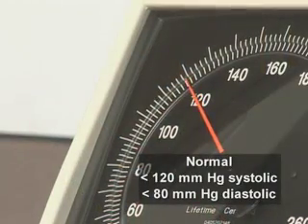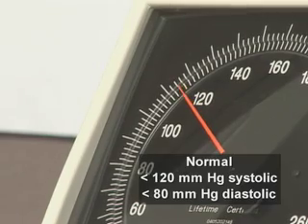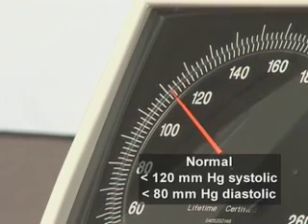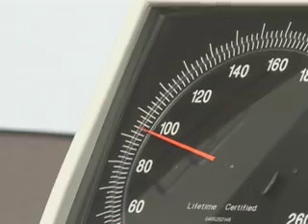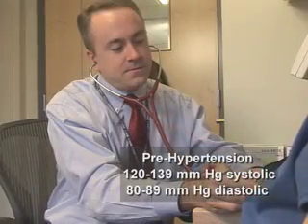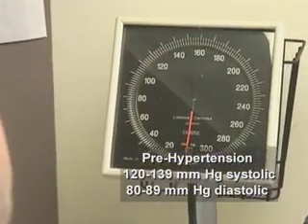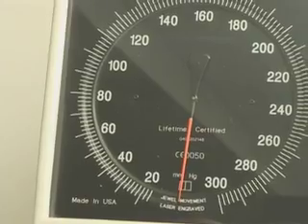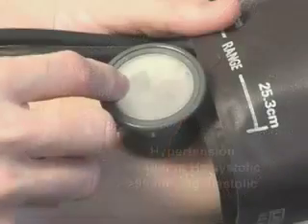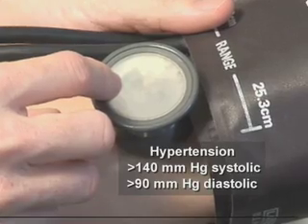In adults, a normal blood pressure is less than 120 mmHg systolic and less than 80 mmHg diastolic. Higher levels are classified as prehypertensive — a systolic blood pressure between 120 and 139 mmHg and a diastolic blood pressure between 80 and 89 mmHg. Hypertension is defined as a systolic blood pressure greater than 140 mmHg or greater than 90 mmHg diastolic.